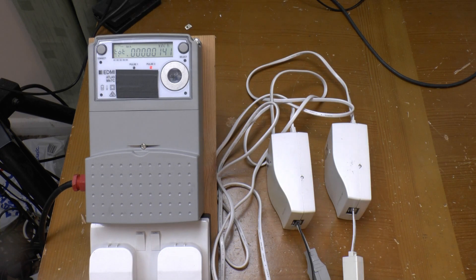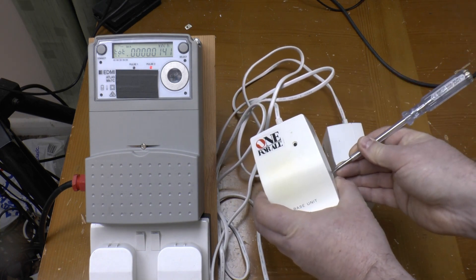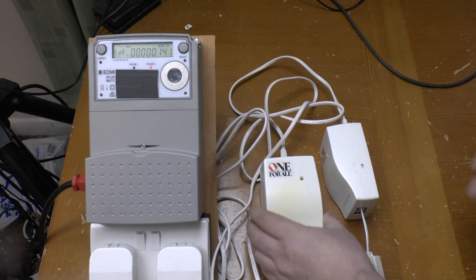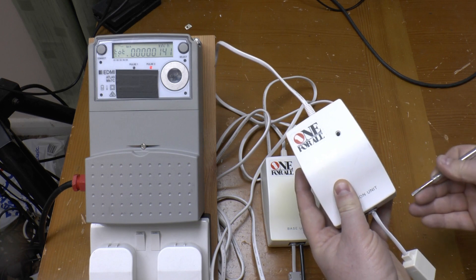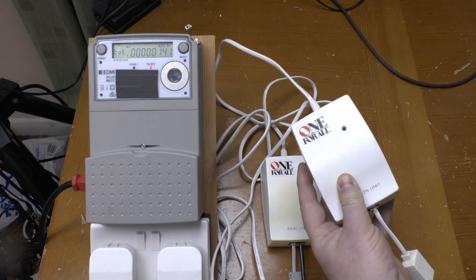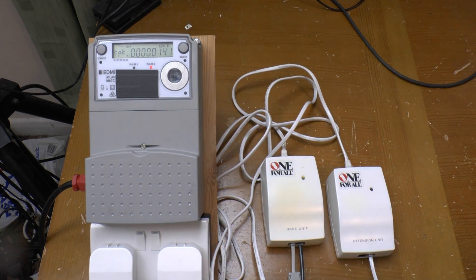There's a button on the side which allows them to be paired up so no one else can eavesdrop on your calls. To pair them, the button on the transmitter is pressed, which brings that light on, then the one on the receiver. A single flash, and that's the two linked.